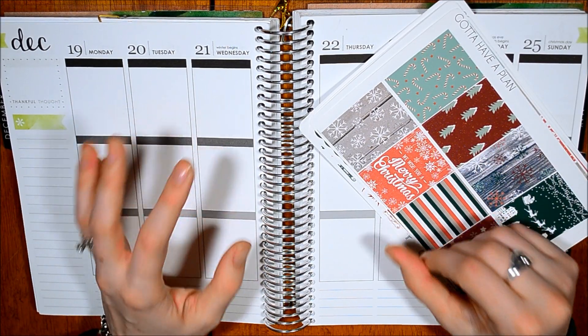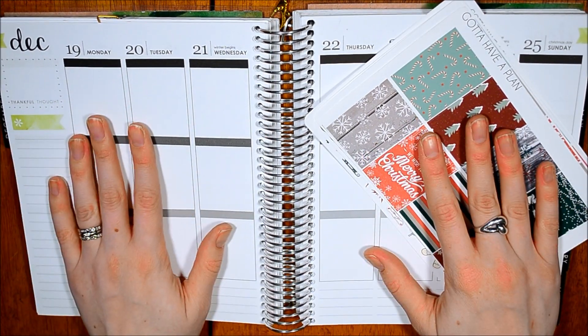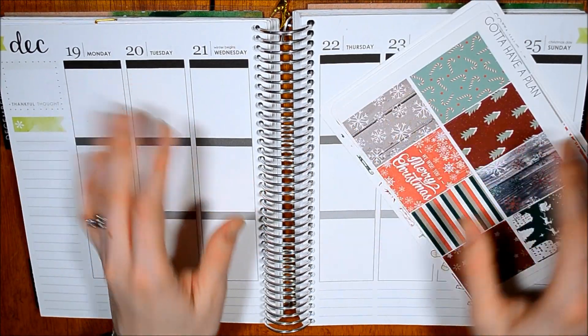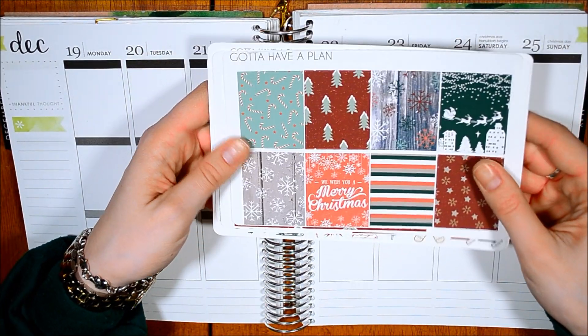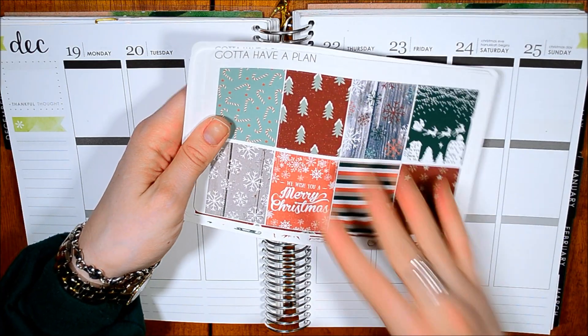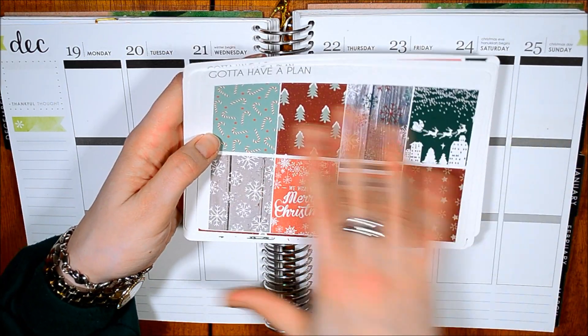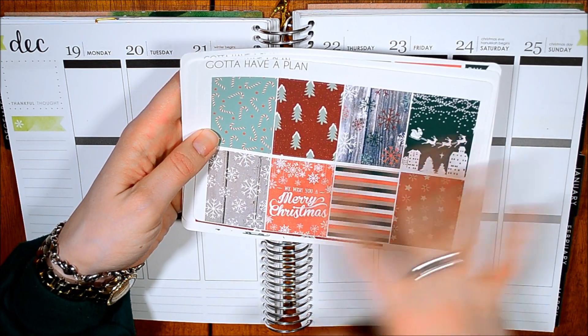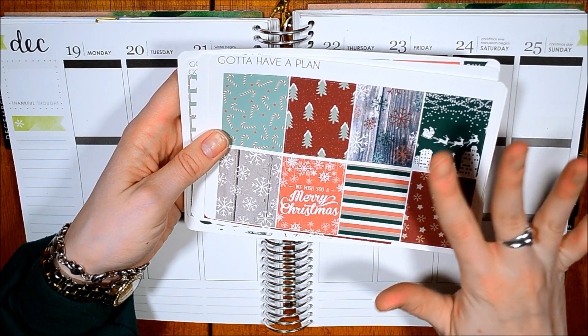Hey everyone, welcome back to my channel. So today we are doing the week of Christmas 2016. I know this is going up a few days late, but that's okay. I really wanted to use this kit from Gotta Have a Plan. She sent this to me and I thought it was absolutely gorgeous and perfect for Christmas time. This is almost exactly what I wanted my Christmas week spread to look like. She just sent this to me and I am obsessed.